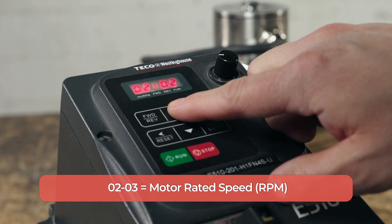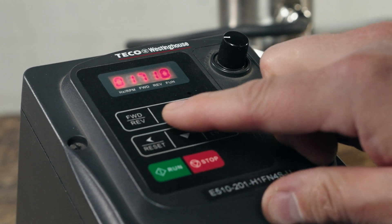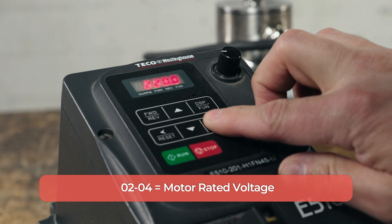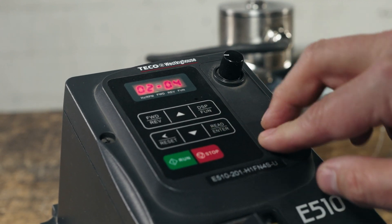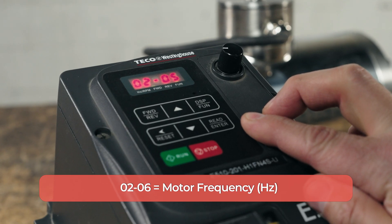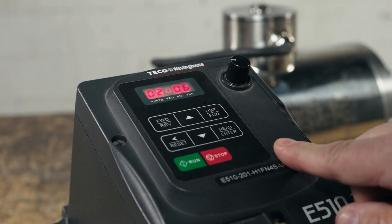The next parameter is motor rated speed under 02-03. Use the arrow to go to 02-03 and long press enter. Our motor is rated for 1800 RPM, so we'll set that and long press enter. Next is the motor rated voltage under 02-04 — hit the up arrow once and long press enter. Set that to 230 volts and then long press enter to save. We'll find the motor rated power under 02-05 — press the up arrow once and long press enter. This setting is rated in kilowatts, so set that to 0.75, then long press enter. And finally, motor frequency under 02-06 — press the up arrow once and long press enter. Set that to 60 hertz and long press enter to save.